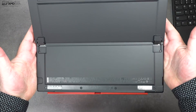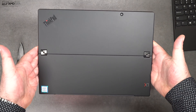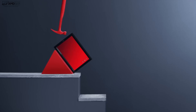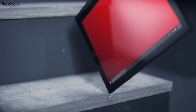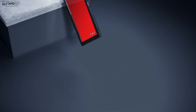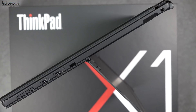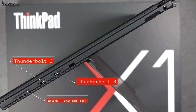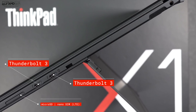Construction is first rate. It has strong, sturdy metal hinges that should be durable over the long haul with little flex. It's put through 12 military standard tests to ensure its durability lives up to the ThinkPad standard. You get a one-year warranty with all models that you can extend if you want. When it comes to ports, you get two Thunderbolt 3 ports, a Micro SD card slot, an optional LTE SIM slot, and a 3.5mm headphone jack.